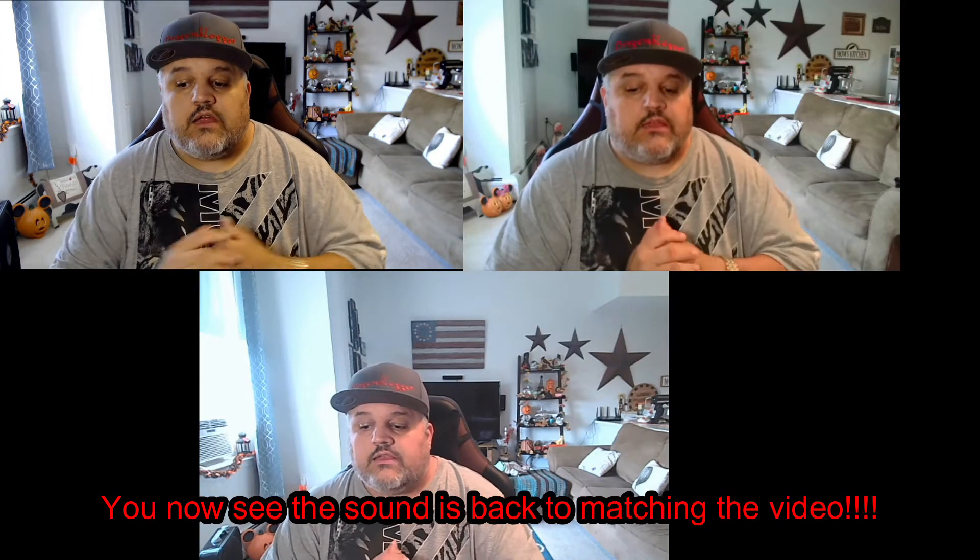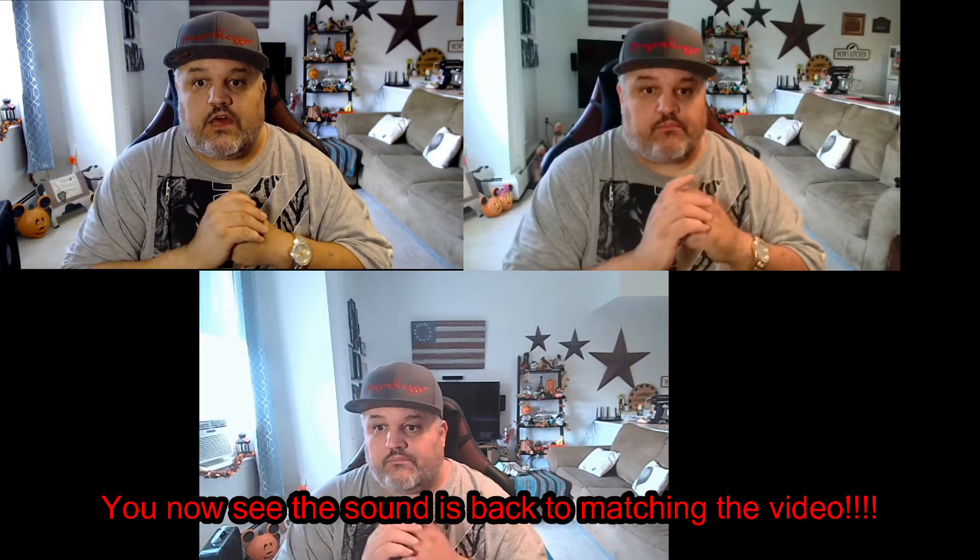The next one over is the Blitzwolf BWCC1. I'm going to switch over to its microphone now. Okay, now I'm on the microphone for the Blitzwolf BWCC1. As you can see it's a lot higher and a lot echoier. The sound quality is not that great. If you look up there, the coloration is a little bit off, and the zoom in and out isn't perfect.